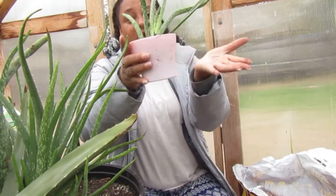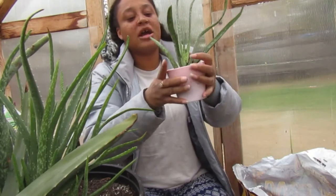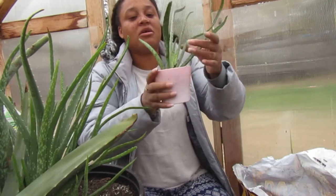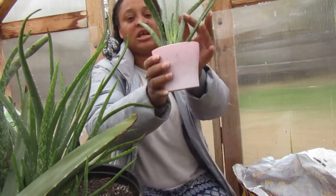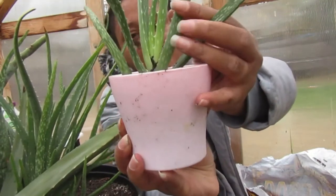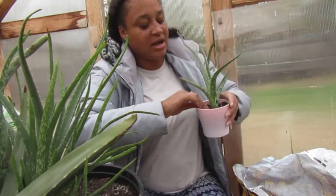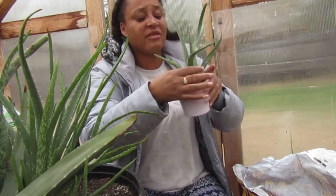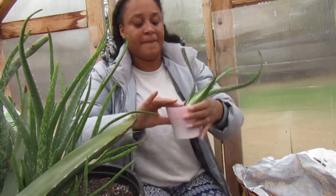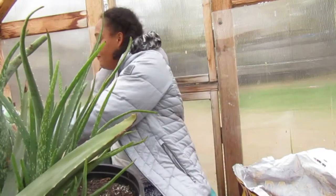There it is — it's a little wobbly still, but once we water it and get it to start rooting through that soil it'll start holding its place. The height I have it is right underneath the last leaf.